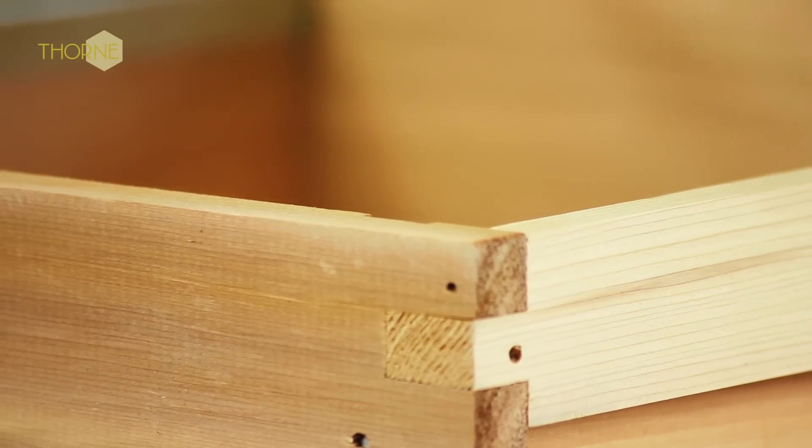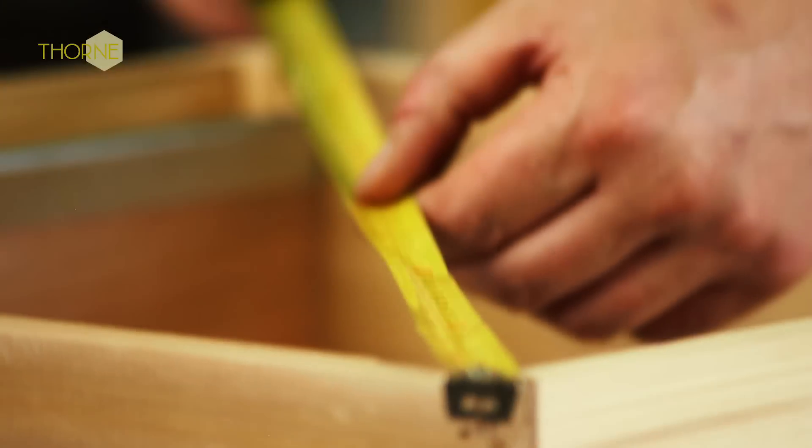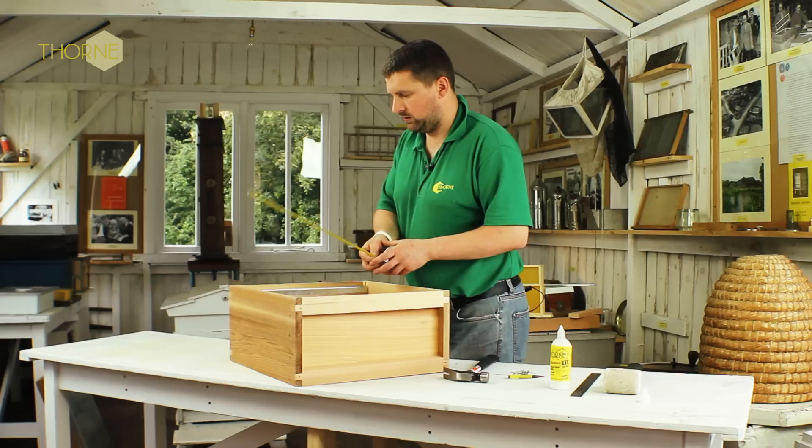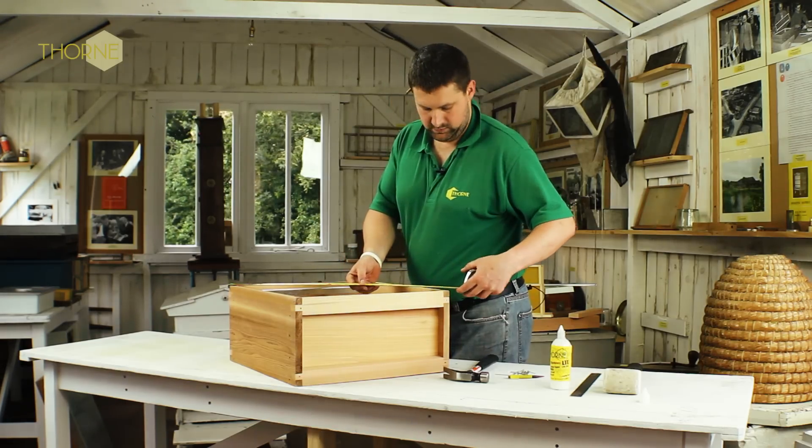At this point, it's a good time to put a tape measure corner to corner on your brood body, just to make sure that it's square.